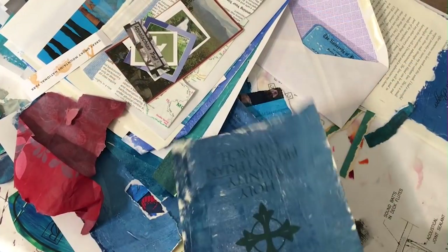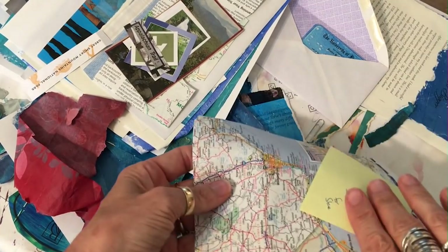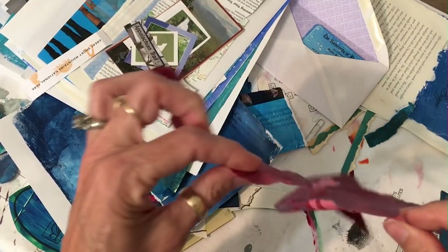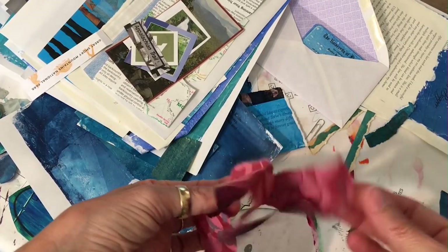Here I've got some dark papers with white on the back. White edges is only an issue when you have white on the back. If you have a rice paper, the color bleeds all the way through and you don't have to worry about white edges. That is the nice thing about rice paper — there's never a white edge.